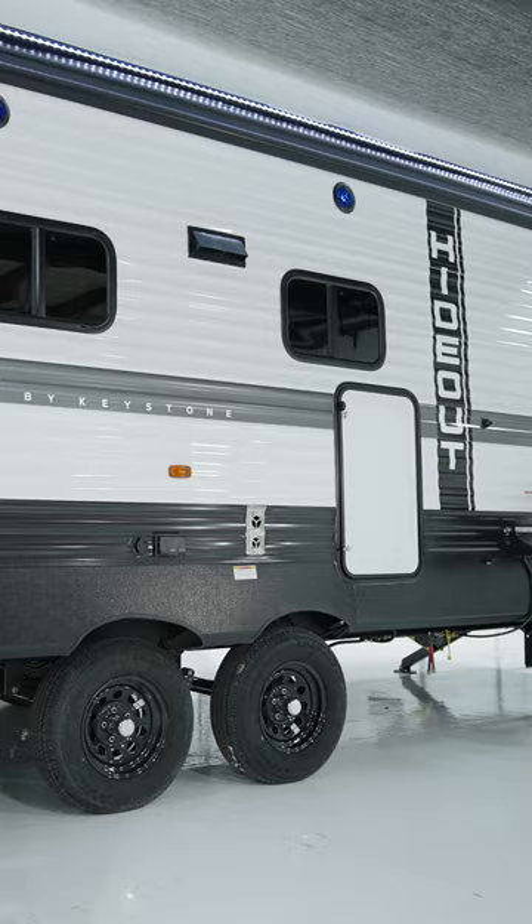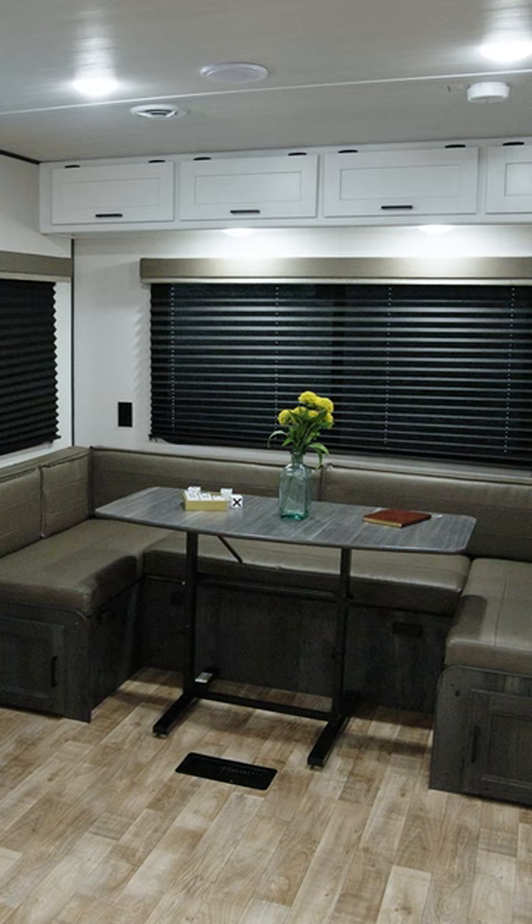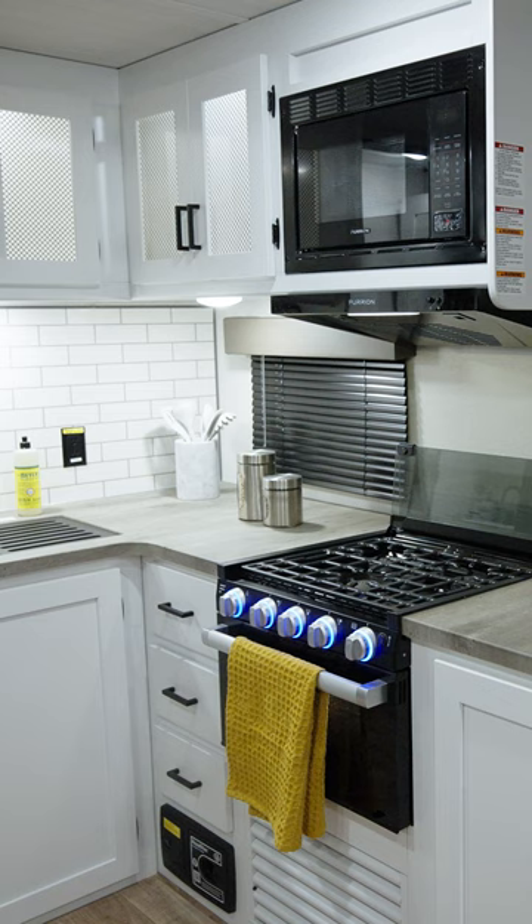The focal point of this new model is the extra-large U-shaped dinette in the rear. At over seven and a half feet long, it gives campers a great sleeping space.